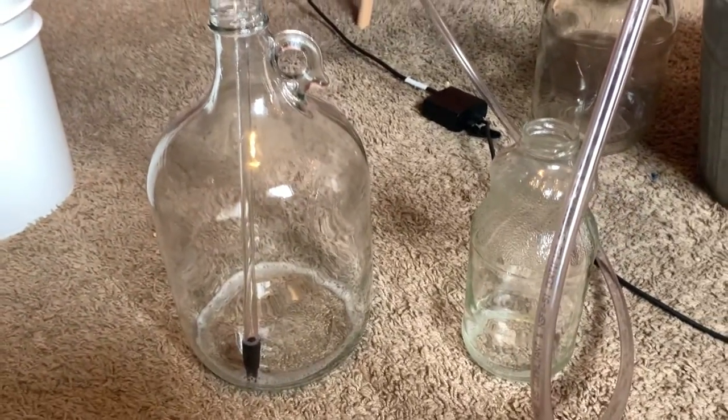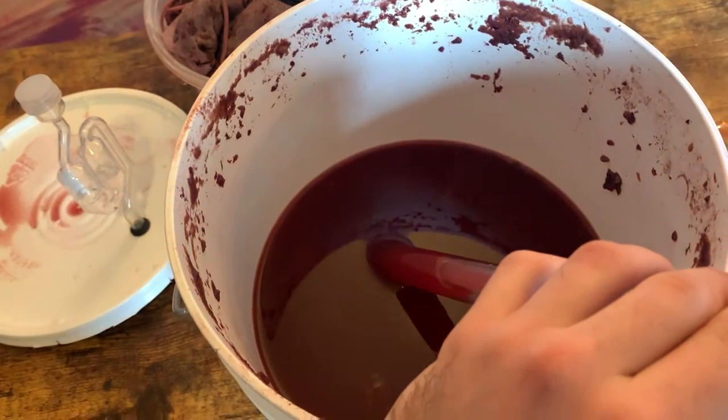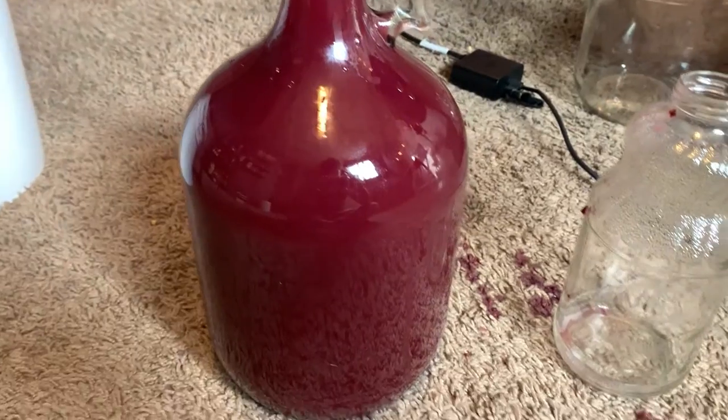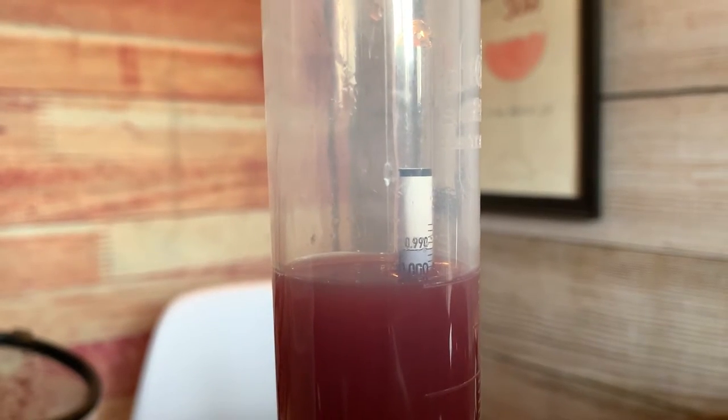Then I siphoned the wine using an auto-siphon out of the bucket into a glass carboy. I have two containers here I'm siphoning into: the one-gallon glass carboy that we all know and love, and then a repurposed glass jar, formerly had juice in it, for the overflow. Because I knew we'd have more than a gallon of wine and I didn't want to waste anything. However, once I siphoned it, I only got one gallon worth of stuff. Unfortunately, there was so much sediment at the bottom of the bucket that we lost a lot of wine on this one.